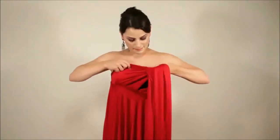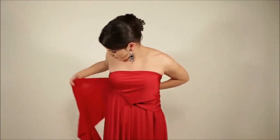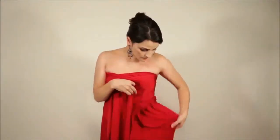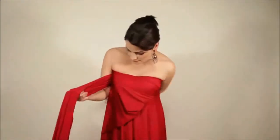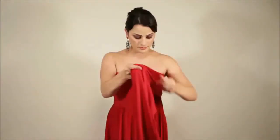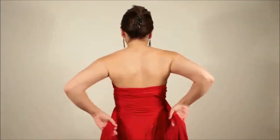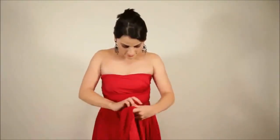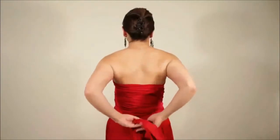Start with one strap. Pull one strap to the other side and wrap around you. Whilst holding the first strap, pull the second strap behind you in the opposite direction. Wrap the straps around you to achieve a heart shape at the bust. Continue to wrap and tie a knot or a bow at the back.